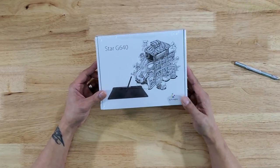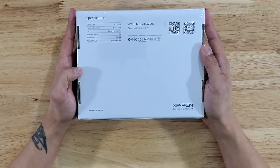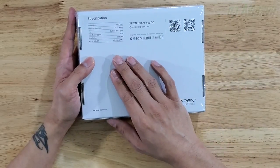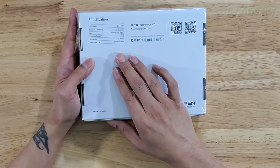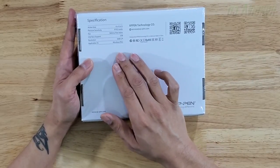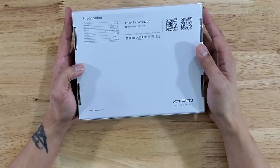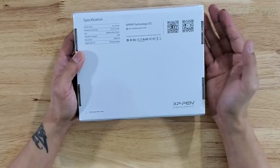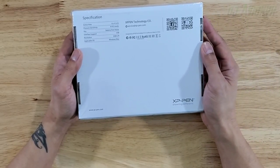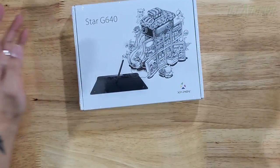Alright guys, we're back. We're gonna be unboxing the Star G640 XP-Pen tablet. This particular model has a six-inch by four-inch drawing area. The pressure sensitivity is 8192 levels. It is a battery-free pen stylus, which means you don't have to worry about it dying or charging it. It uses a regular USB connection, the resolution is 5080 lines per inch, and it works for both Windows and Mac.